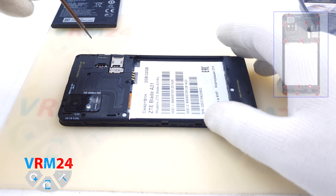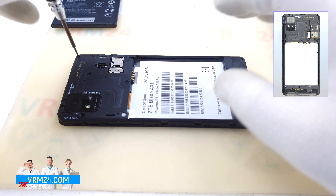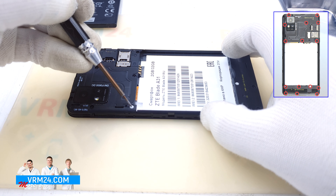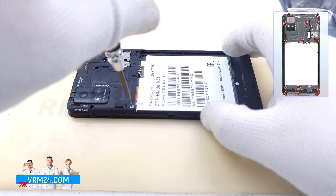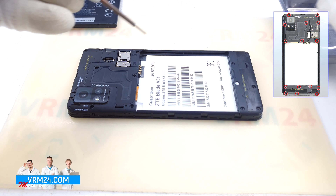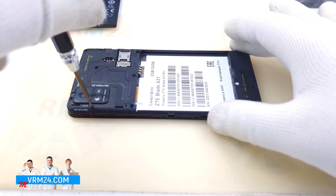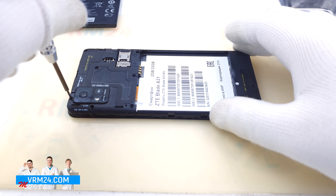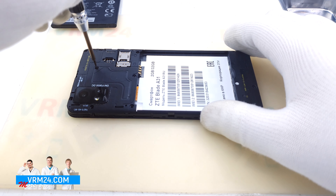Take a crosshead Philips 1.5mm screwdriver, also known as hash 3.0, and unscrew all screws. The warranty sticker on one screw tells us the smartphone has not been repaired before. All the screws appear to be the same — black and medium in size.